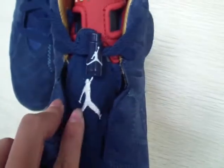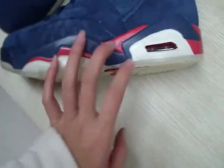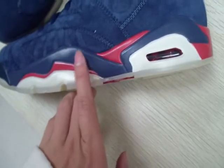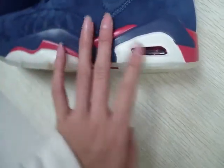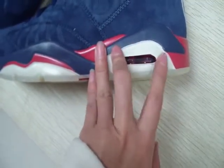It's a white jumper man. Now we check out the midsole. It has red, dark blue and white — three colors. It's cool and with an air bubble, it can protect our foot.